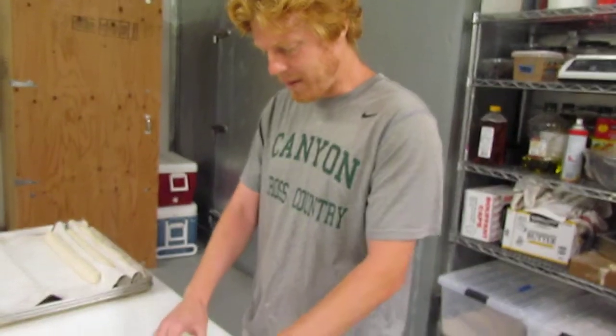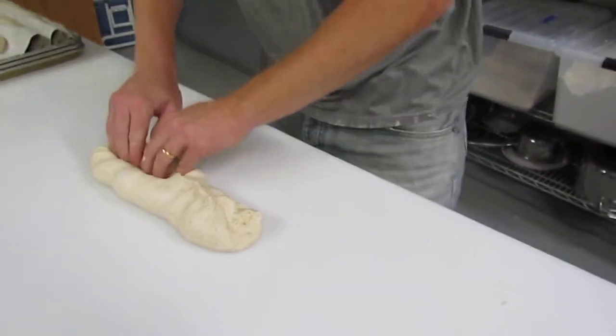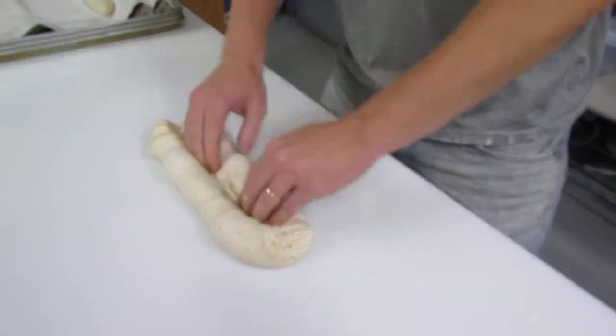The first step is to pinch the dough towards the center and then really anchor it down with your fingertips, like that.